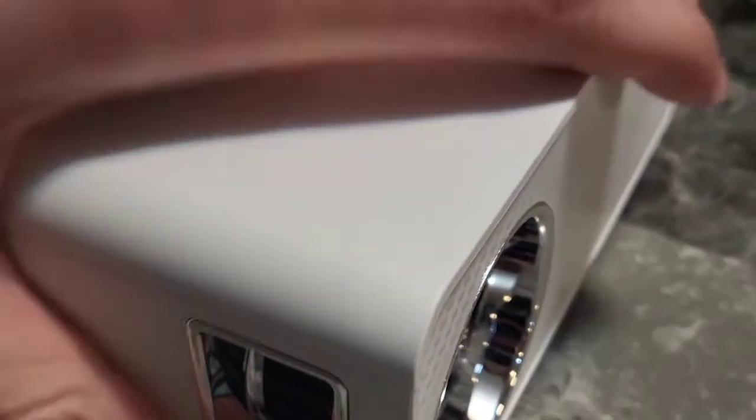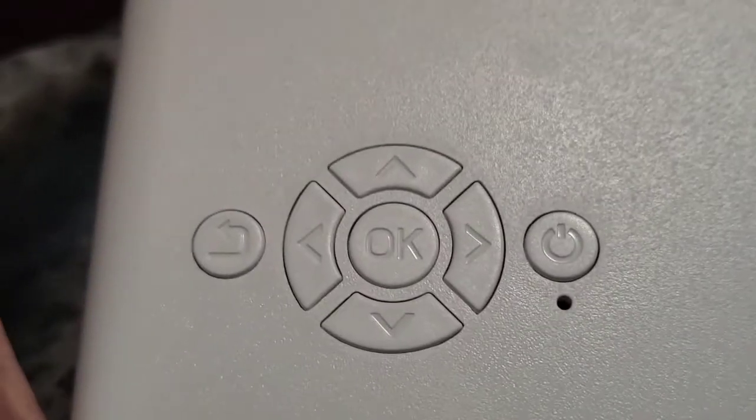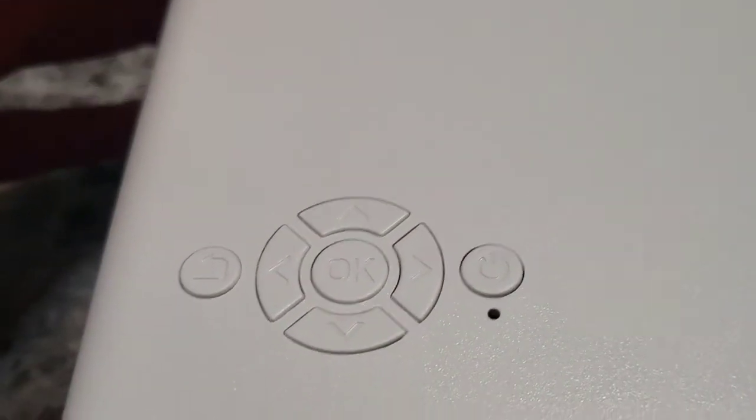We have a focus on the side, so it looks like this rotates and you can focus the picture. This control panel — you have a back button, an okay button, power button, and you can navigate with up, down, left, right arrows.